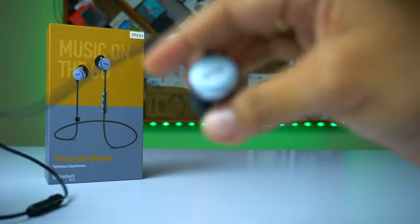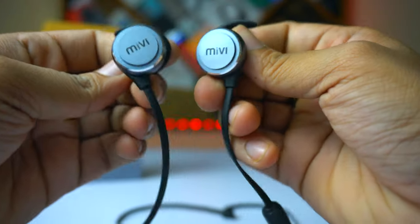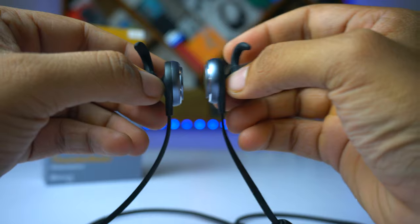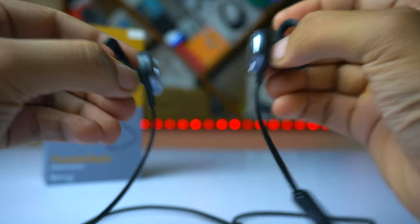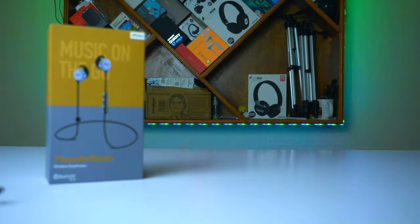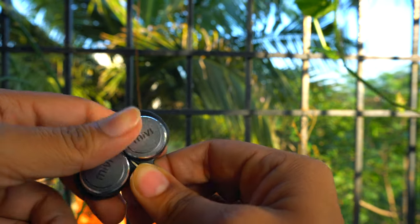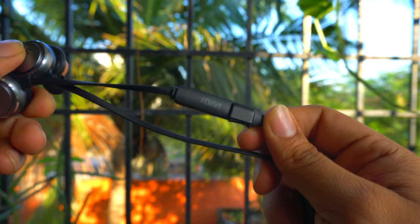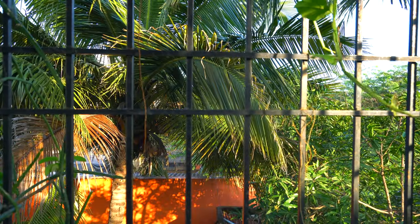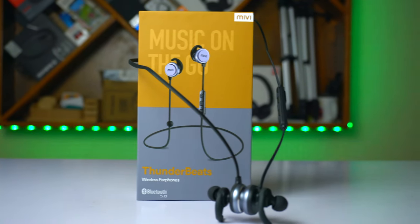The design is simple with flat tangle-free cables, which is the new trend in Bluetooth earphones. At the back of both ear tips you'll find the Mivi branding, and as a bonus there are magnets on the back of the ear tips. I'll be stressing the magnets quite a bit because I think it's an important feature. The company quotes 8 hours battery backup; in my day-to-day use at around 70% volume, I consistently got 7 hours, which is tremendously good.